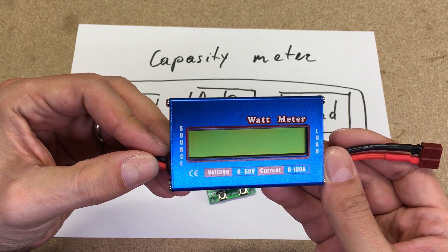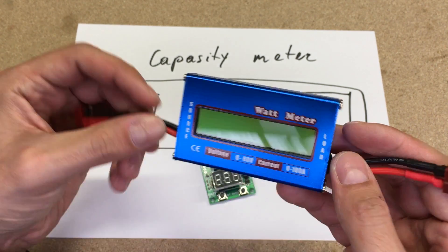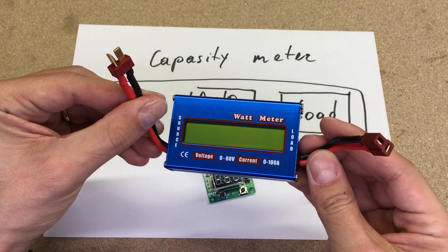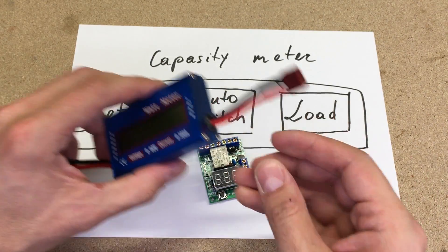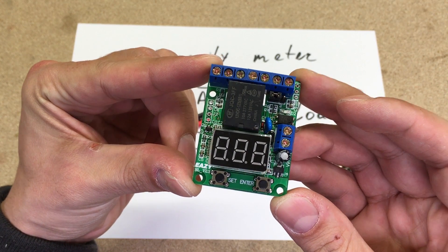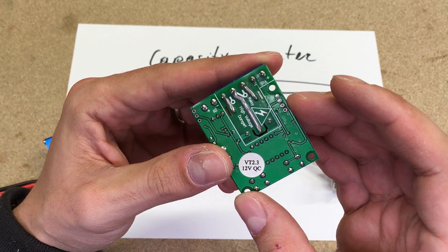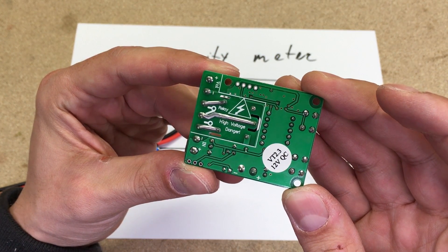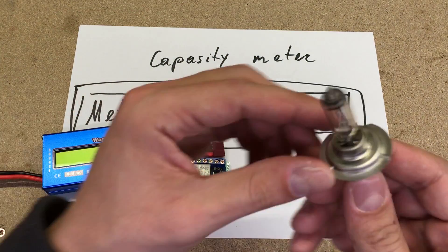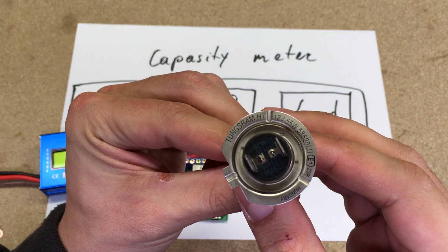To measure and monitor capacity I used a simple wattmeter. I bought it with bare wires and soldered connectors, because I want to have it modular and will use it in various future projects. To control and disconnect the discharge process at a specific voltage, I used a 12V voltage protection module. I leave links in the video description of used electronics items to detail specs and purchase places. As a load, I used a regular 12V 55W bulb from a car headlight.